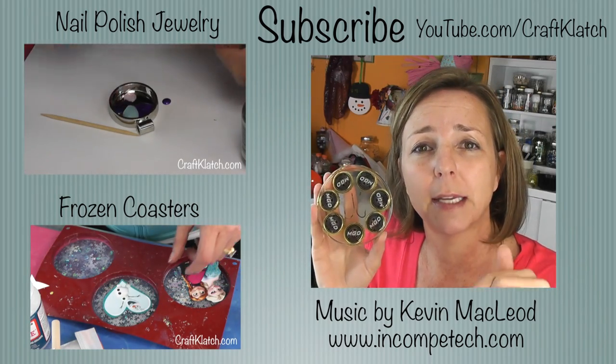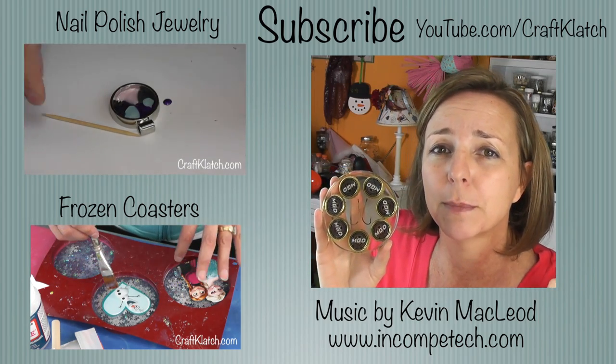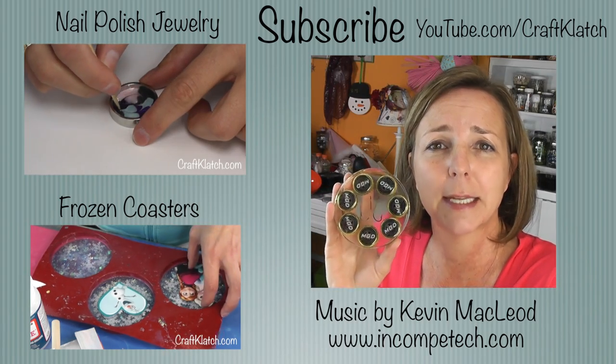Let me know what the men in your life like in the comments below and we'll definitely see you next time. Remember to subscribe so you don't miss a thing, and check out some of my other recent videos. Happy crafting, stay safe, and have a beer!